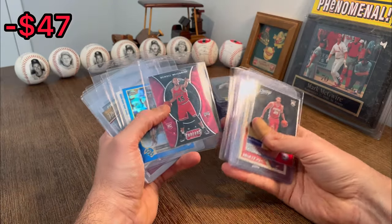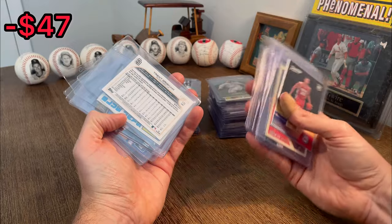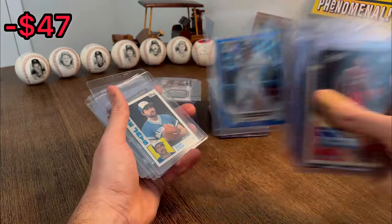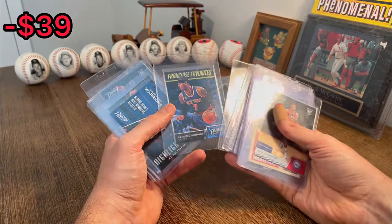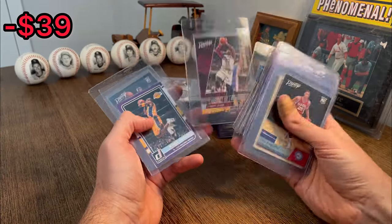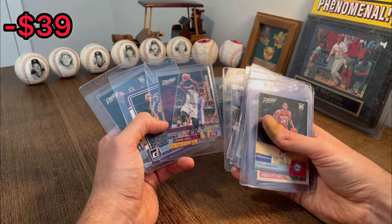James Harden. Denzel Valentine. Trey Grisham numbered to 150 — there we go. Let's go ahead and set that aside for the next overall giveaway. LeBron James on the acetate. Nice. Carmelo on the rain. Franchise favorites KD. LeBron James again — nice. Since there's been two of these, we're going to set this one aside for that first overall giveaway.